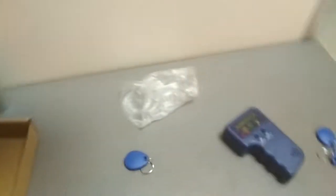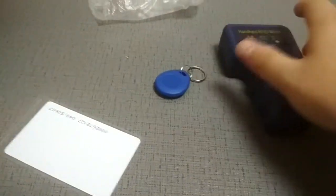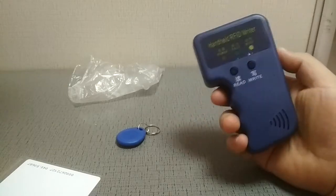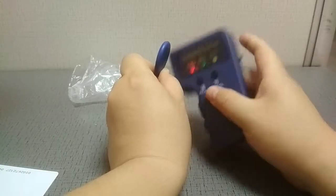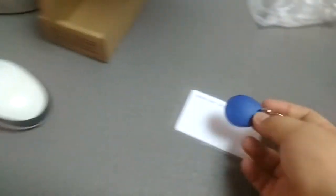This is the write function. Now we're going to erase the card — I'll teach you how to erase it. Turn the device off, then on, push the card on the reader, and press Write. It will write the key fob as blank. Let's test if it is blank now. No reading means it is completely blank — it has been erased.